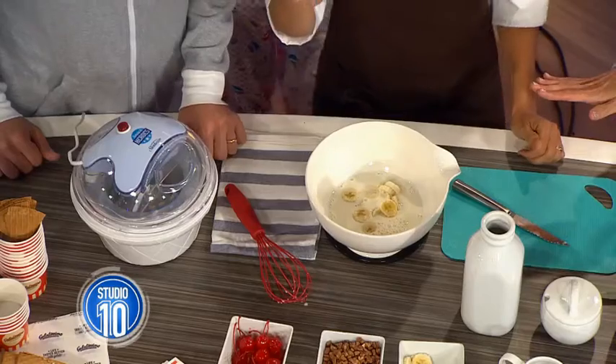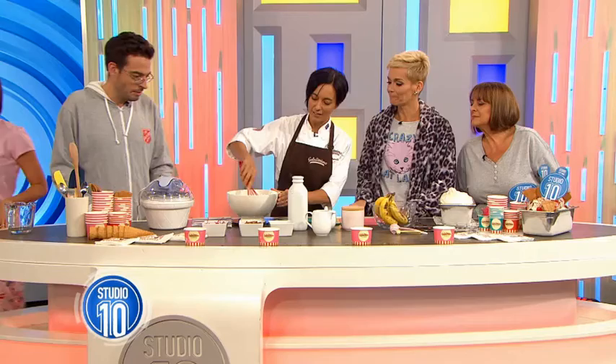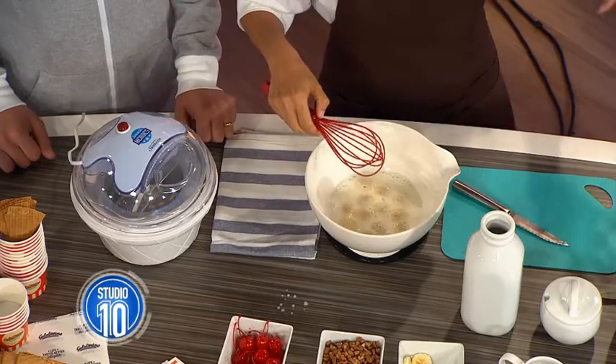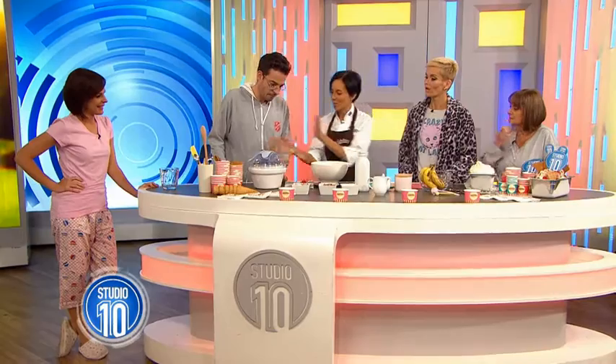So you've got the bananas in. At home, of course, you can use a stick blender to make it a bit smoother, but you can easily just mix it together. Just remember to add the banana when the milk is cold — put it in the fridge first and then add your bananas. And then you can pour it into the machine.